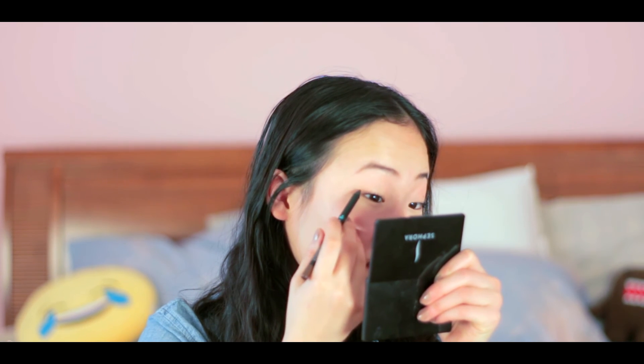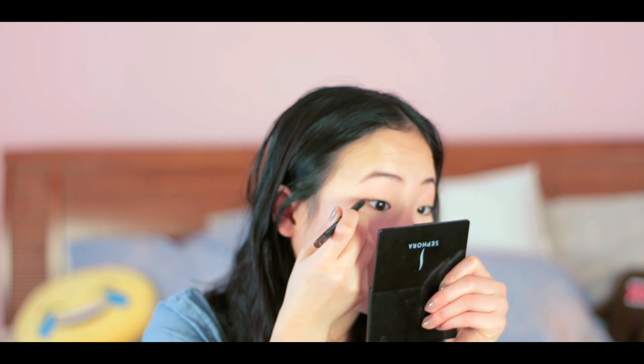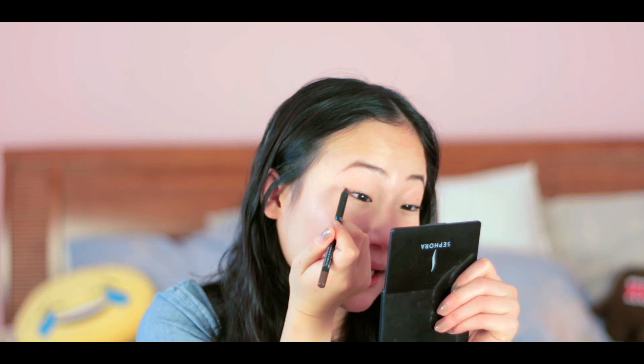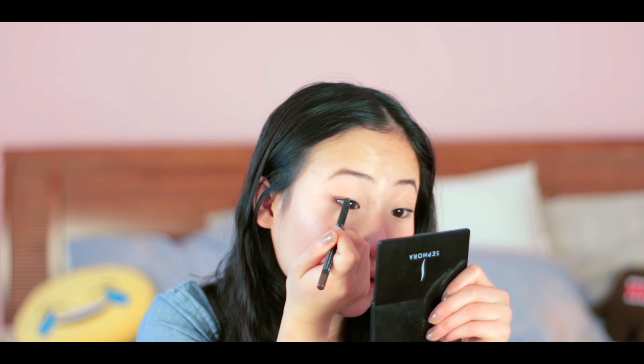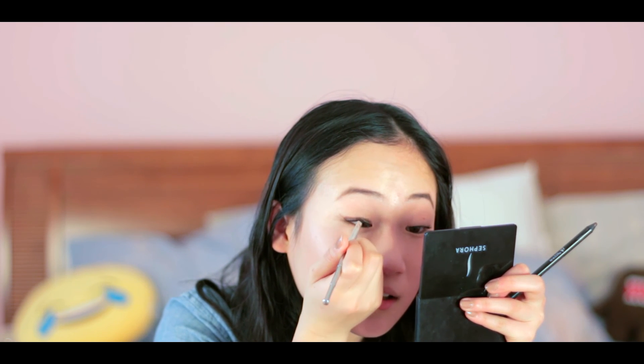This is the Sephora Contour Eye Pencil — 24 hour wear and waterproof, which is really great because I'm going to work later and I work at a pool. I kind of just draw it on. I don't go across my whole eye; I just do the corner up to the middle. Then I grab my angled brush and blend it out. Sometimes when I'm going for a more natural look, I like to blend out the wing as well.